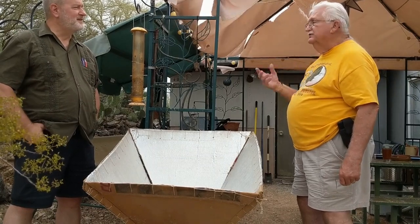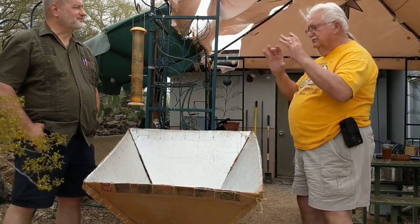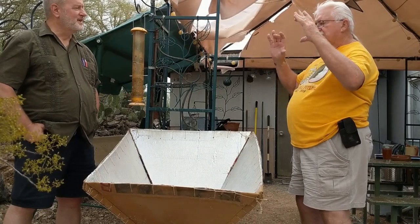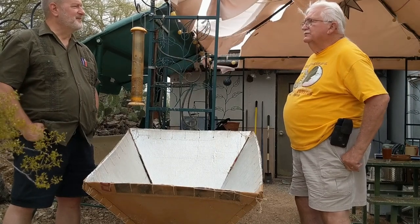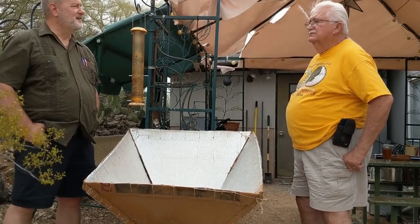We could do pizzas, cakes, anything that would fit in the side door. Just a wonderful bunch of people getting together, having fun, and enjoying the sun.